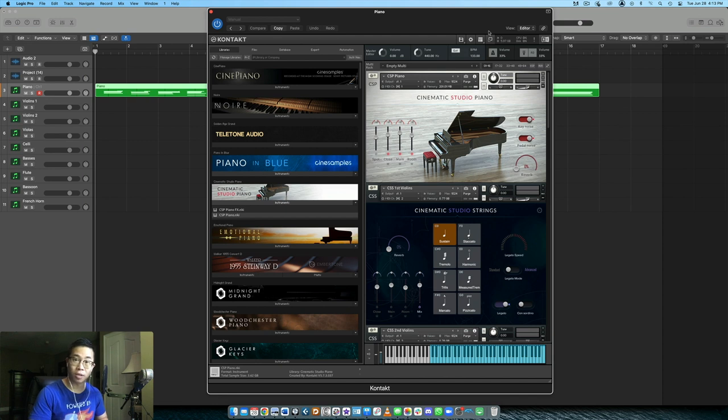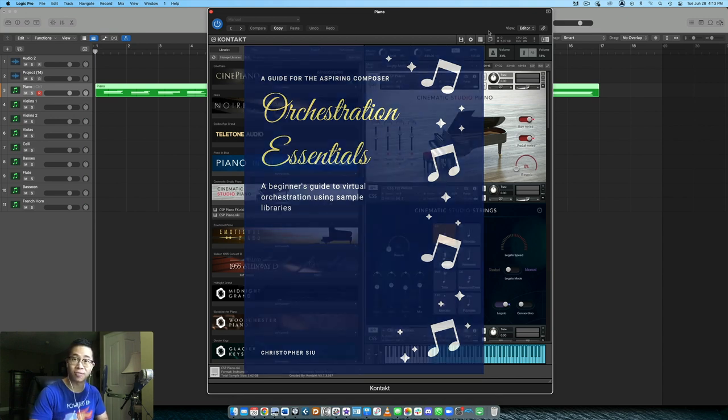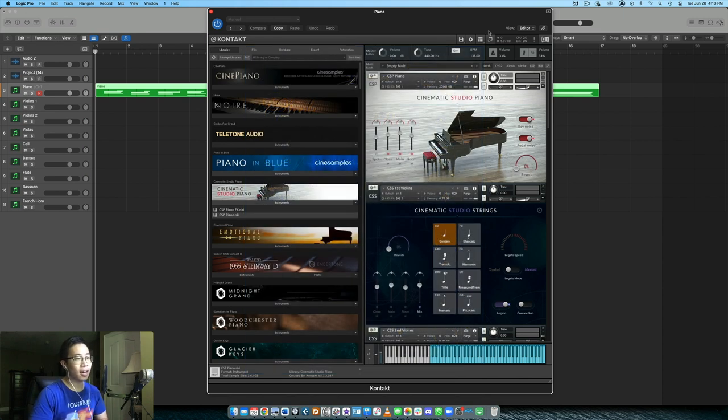We're going to arrange start to finish and see if you can pick up a couple of techniques to incorporate into your own workflow. Before we get started, I want to put something free in your hands — my Orchestration Essentials Guide. It gives you a five-step framework for approaching your orchestral mock-ups from initial idea all the way to the completed arrangement. Click the first link in the description to download it free.